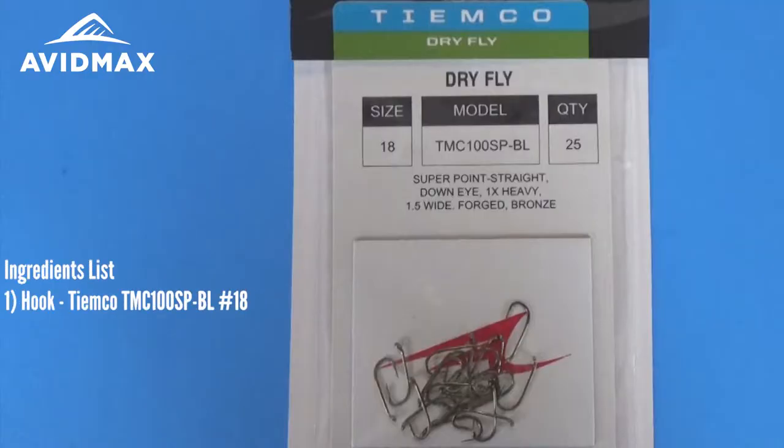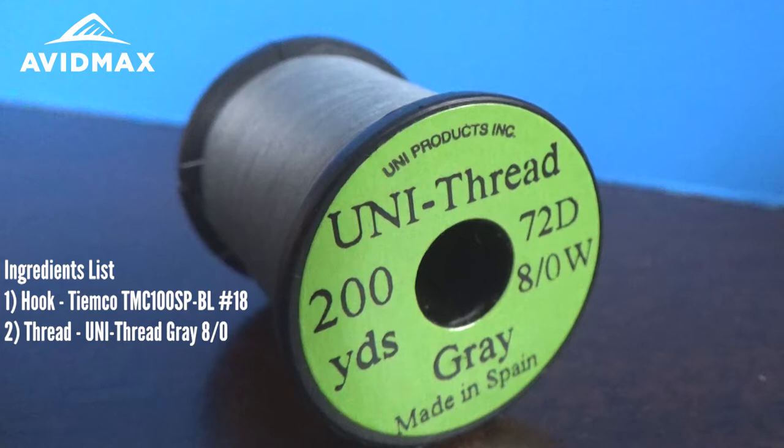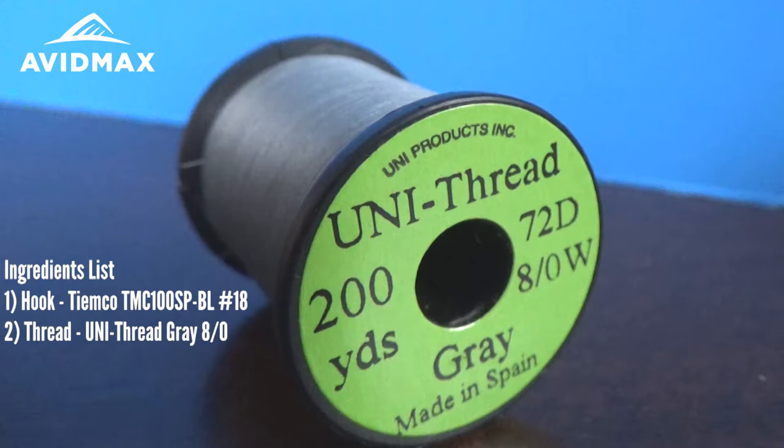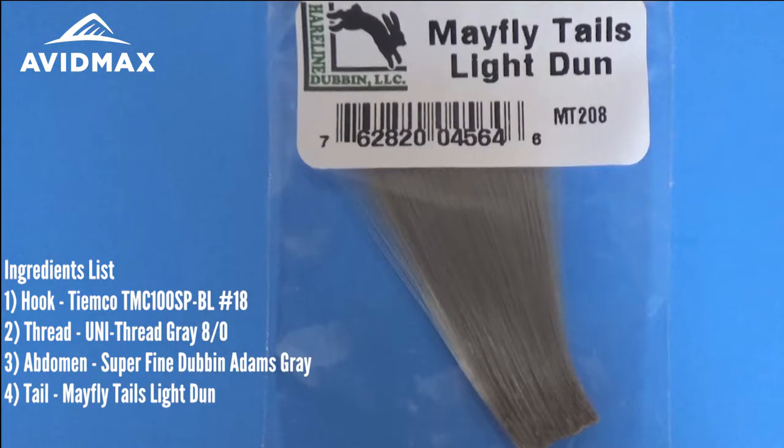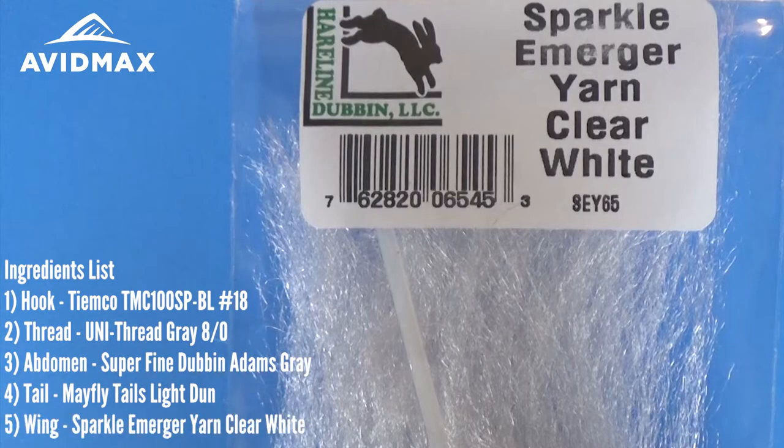The hook we're going to use is the TMC100 SPBL. For thread we're going to use the Uni ADOT in gray. For the body we're going to use the Superfine Adams Gray dubbing. For the tail I really like to use the Mayfly tails — this is the light dun color. You can use a wide variety of materials for these tails; I just really like the way it looks with the Mayfly tails. And for the wing today we're going to use the Sparkle Emerger yarn in clear white.